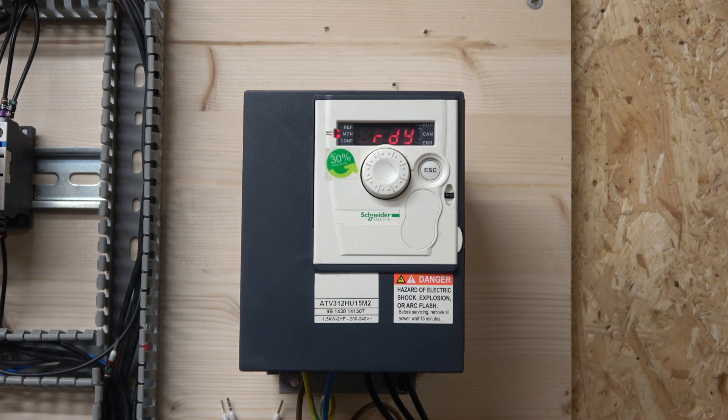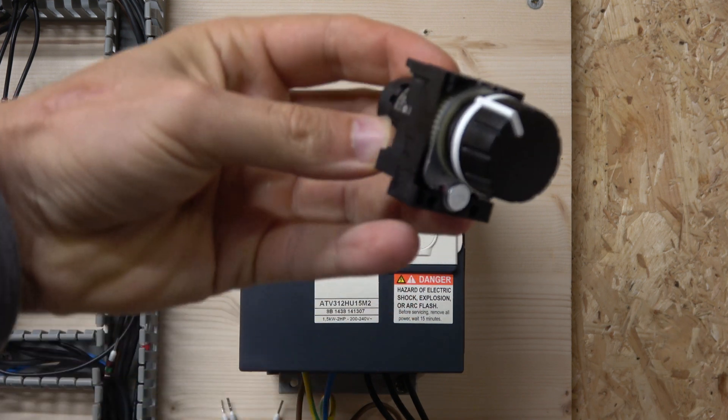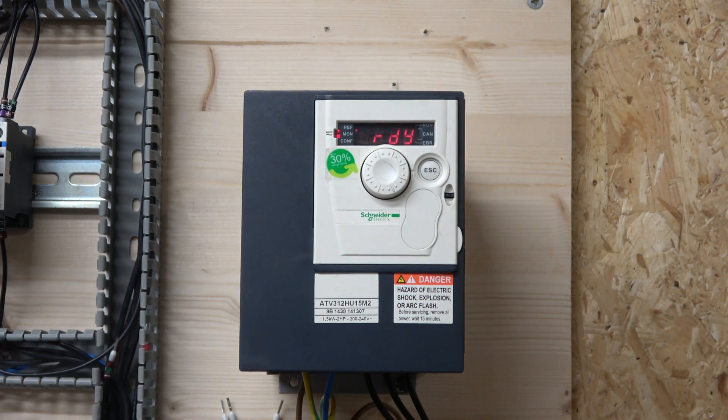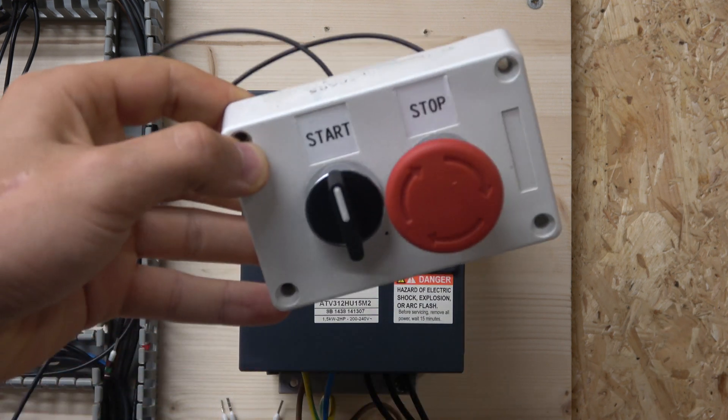Those are the most common wiring types that drives use. We'll quickly go through some IOs and that's pretty much it to get this drive going in remote mode. For the video we're going to be using a potentiometer, which is a 2.2 kilo-ohm. For this type of drive I'm using one manufactured by Siemens — it's a 22 millimeter cutout potentiometer that fits exactly into a standard 22mm cutout.